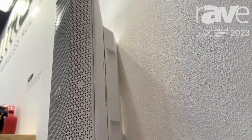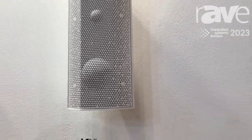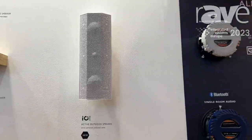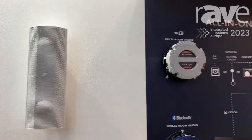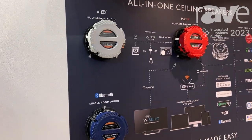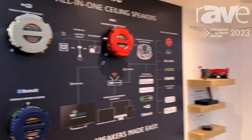Simply add power and you stream your audio for full multi-room indoor and outdoor audio. These will also work with our ceiling speakers, so you can create a full system with ceiling speakers, surface mount speakers, and different applications. I'm Amit from LitheAudio — visit lithaudio.com for more information.